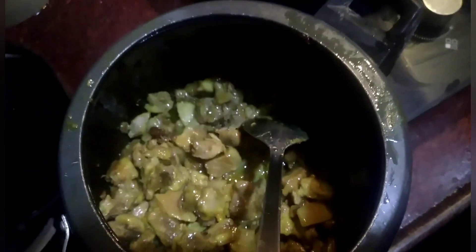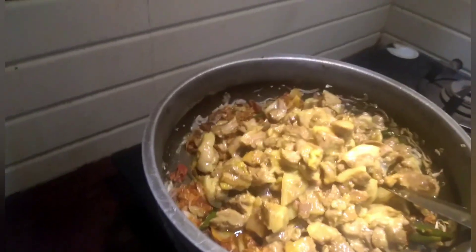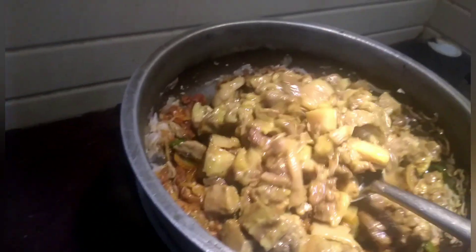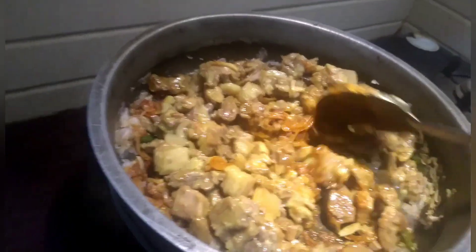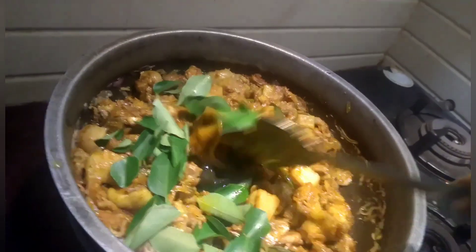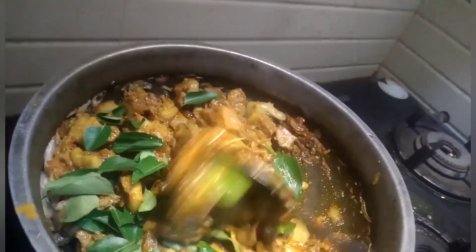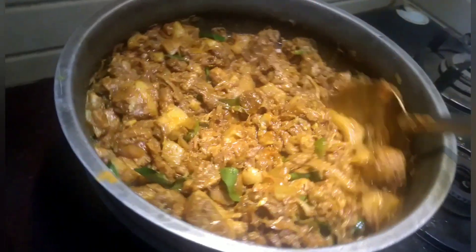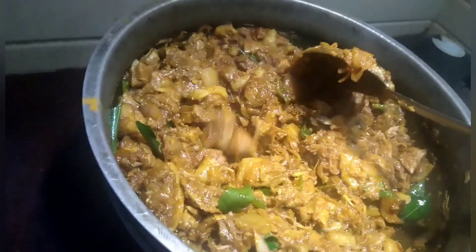Now the water has evaporated. I put the pork into the onion, ginger, and garlic mixture and sauté it nicely. I also put a little curry leaves and sauté it nicely. Now there is no water in it.